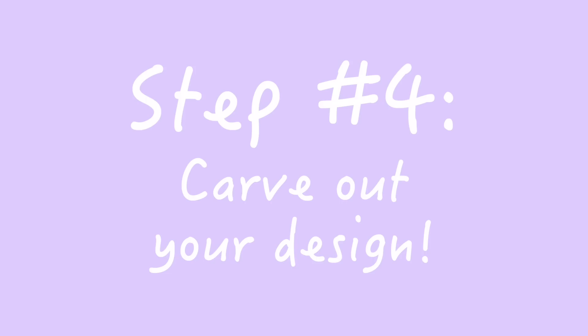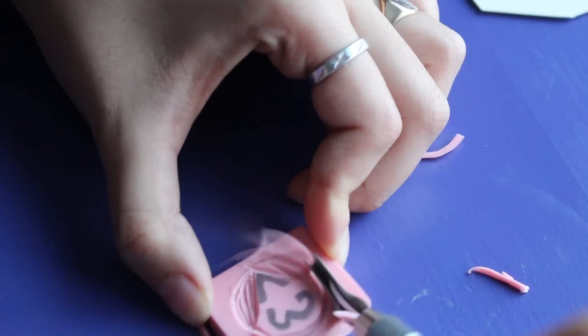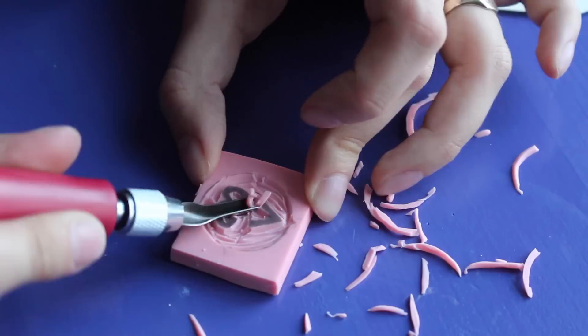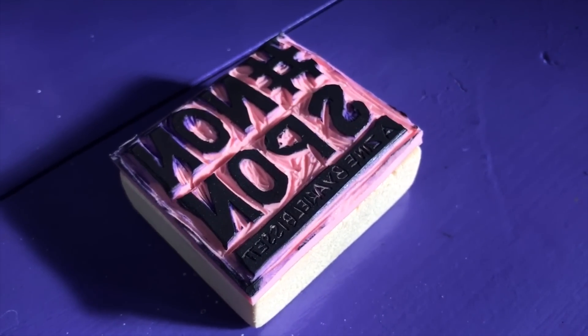Up next is the most fun part of the whole activity, and that is to use your linoleum rubber cutter and carve away at the rubber. When doing this you have two options: you can either carve out your design, or carve out everything around your design. As you can see on mine that I used for the title, I carved out everything around my design. What that makes is a stamp that will put just your shape down.